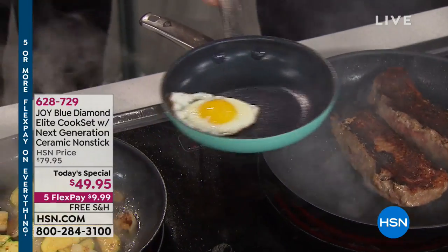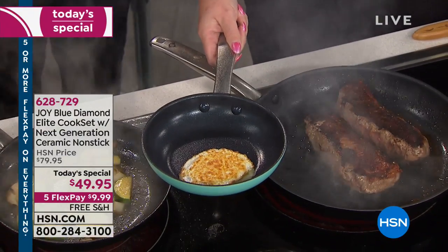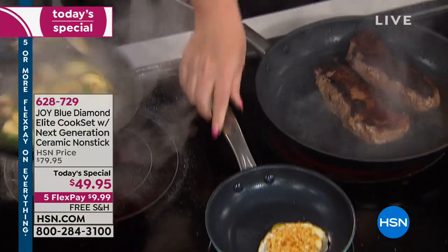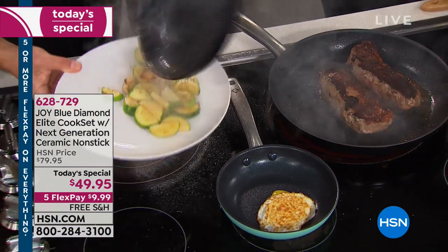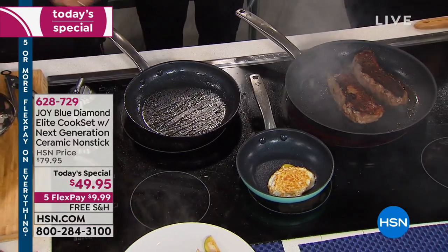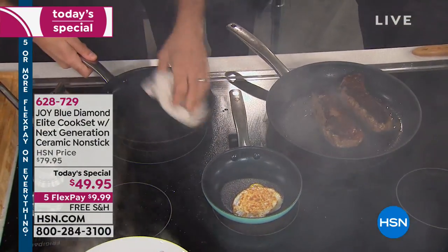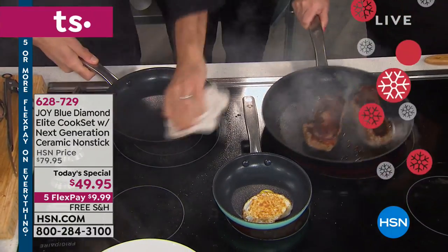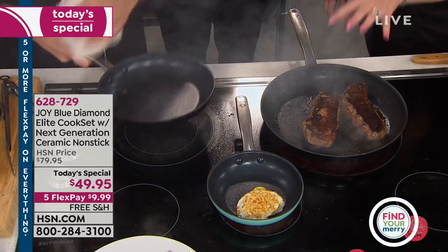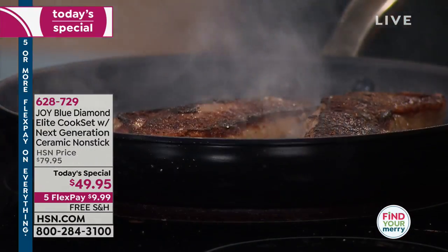Teach me how to flip that egg! Because it's — oh, there you go! Oh, it broke though, I didn't let it sit long enough to cook. One of the things you have to be careful of is that because it is so non-stick, things will slide right out, so you have to pay attention. Eric put these steaks on with absolutely no oil — it's just been cooking from the heat we're using and letting the steak release its natural oils.